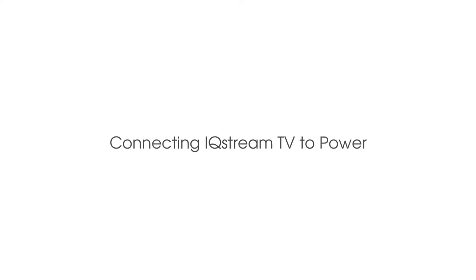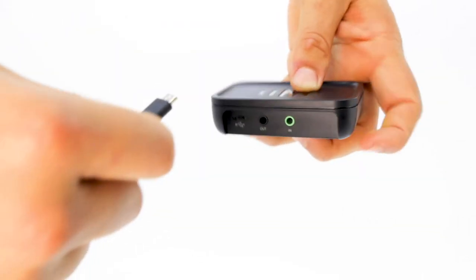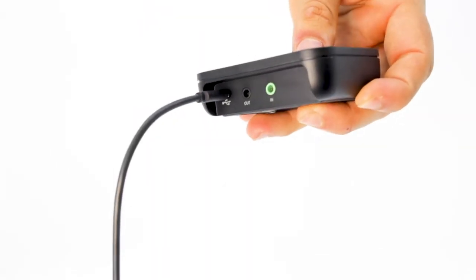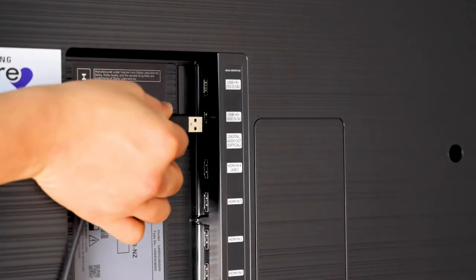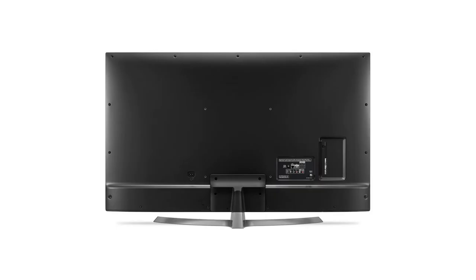Connecting to power. Take the USB cable and plug it into the USB port on the IQ Stream. Take the other end of the USB cable and plug it into your TV. The USB ports could be located on the left, the bottom,